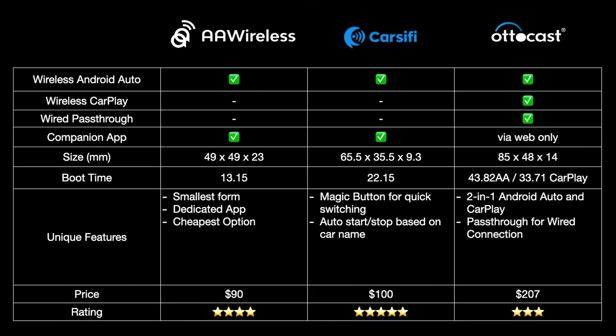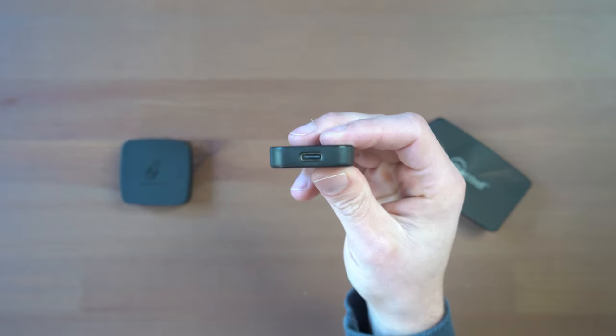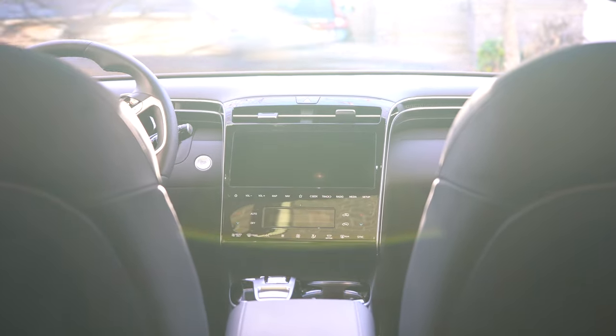To sum up: all devices can do wireless Android Auto, with AutoCast being the only one that stretches the screen. Only AutoCast can do wireless CarPlay and a wired pass-through connection. AA Wireless and Carcify have companion apps while AutoCast is updated via the web. AA Wireless was the fastest to boot and AutoCast took the longest. AA Wireless is the cheapest option at $90; AutoCast is the most expensive at $207. Overall, my top choice is Carcify at $129 — it achieved the most reliable experience without any crashing or display problems, and connects quickly and functions just like wired Android Auto on both my 2022 Hyundai Tucson and 2021 Toyota Venza.